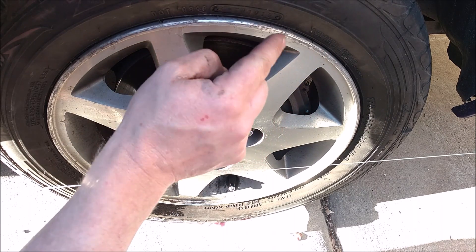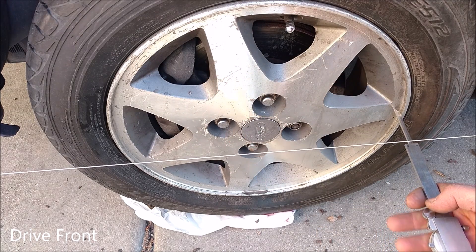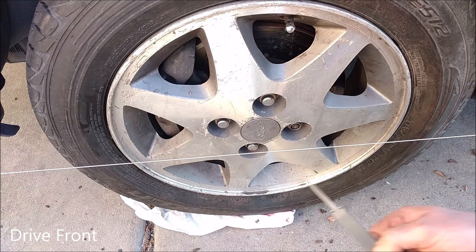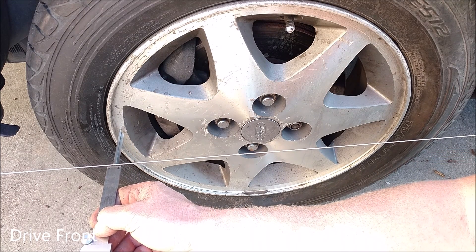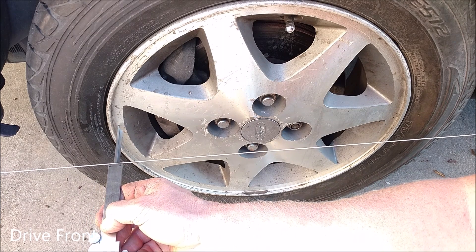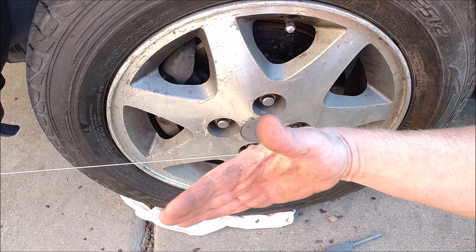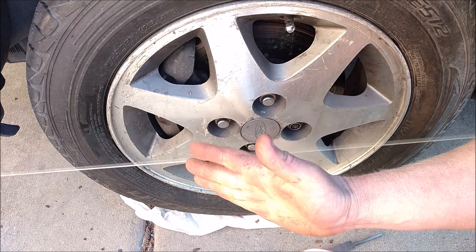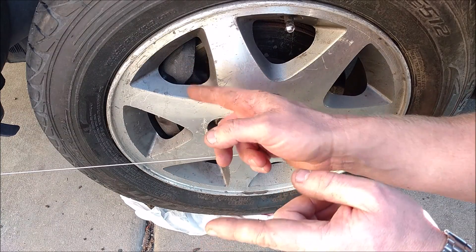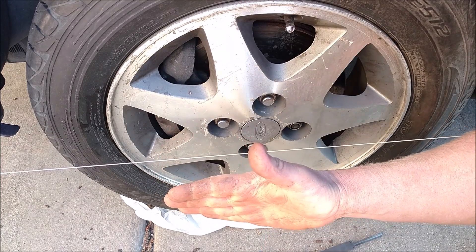So the other side is what we can actually adjust, and it should be the same distance from the string because everything is square. Measuring there — it's out just a little bit, which is toe-out. So both front tires are pointing out a little bit, and that's actually what you want. You want toe-out to perfectly straight on a front-wheel drive car, because it's pulling, and as it pulls it'll bring the tires in just a little bit from the rubber itself.